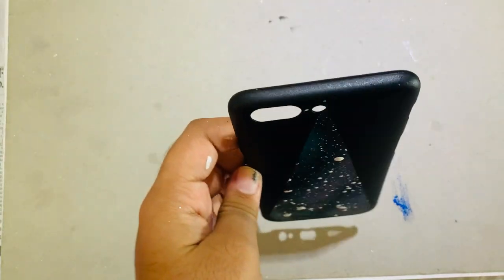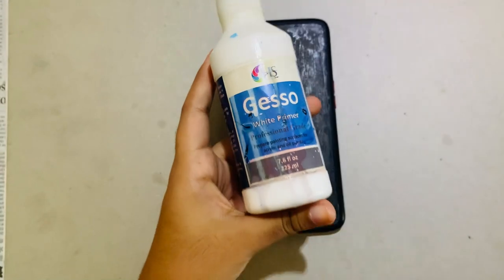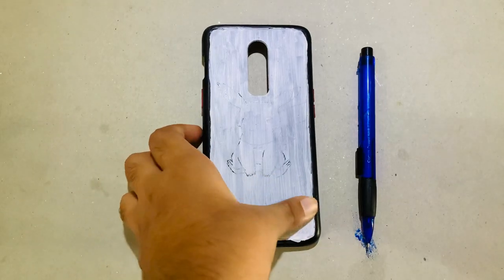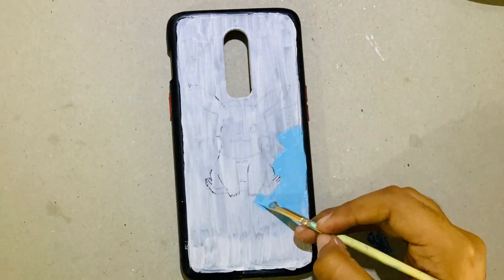Don't forget to use varnish on the cases. For the second case, I used make relic base primer, and I've drawn a cartoon on that, then I painted the background.